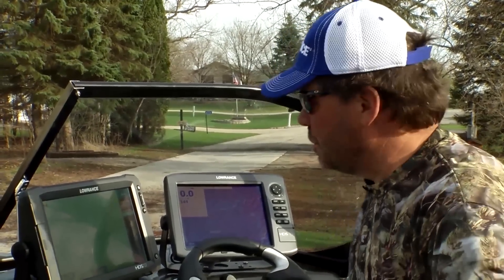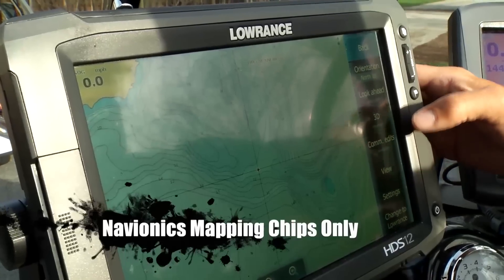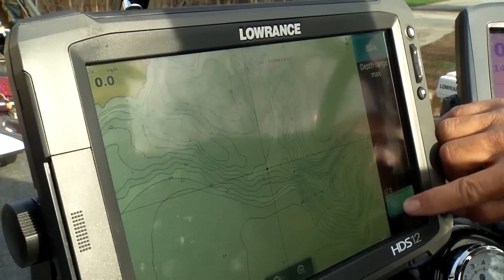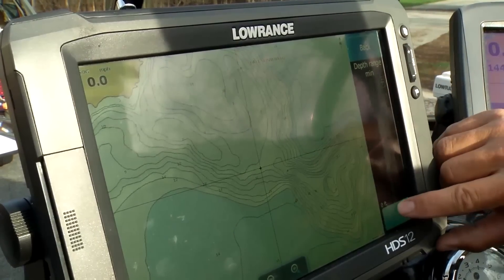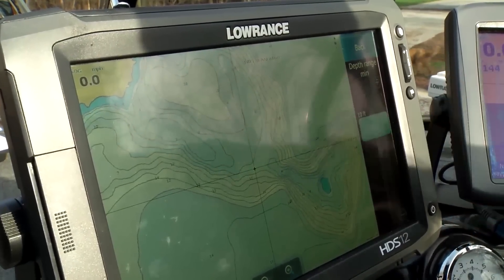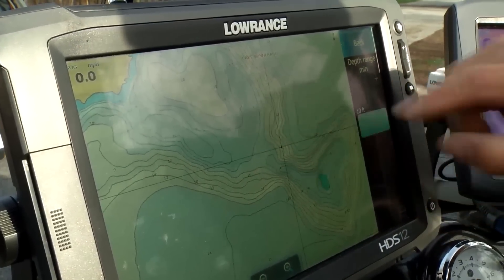The second really important feature for fishermen is contour shading, which allows you to highlight a certain depth range on your map. Go to chart options, then view, and hit depth highlight. Set a maximum depth — say 14 feet — then set a minimum depth, say 10 feet. Now you can see a lighter shaded area on the map representing water from 10 to 14 feet deep.